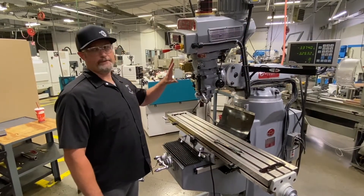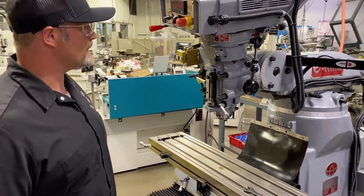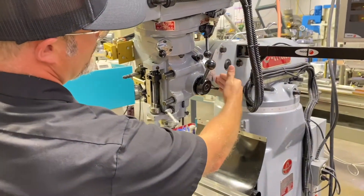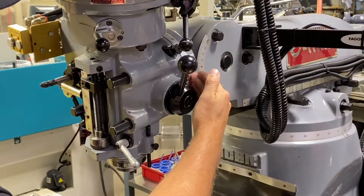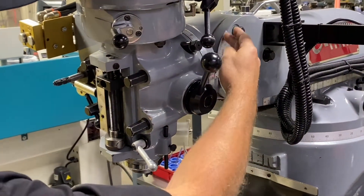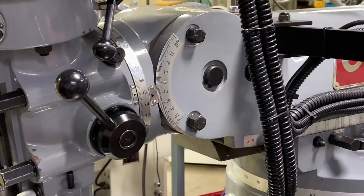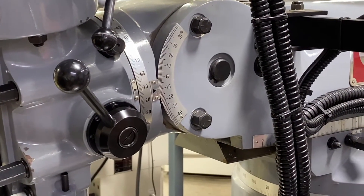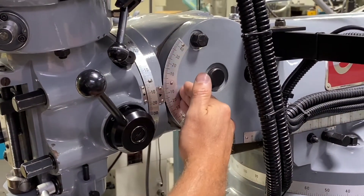On the tool head of the machine here we have two dimensions of rotation that we're dealing with. One is our tilt coming off from the ram of the machine, and then of course our rotation on the side. You can see there's a vernier scale for both dimensions that we're going to use just roughly to get this thing close to zero degrees.